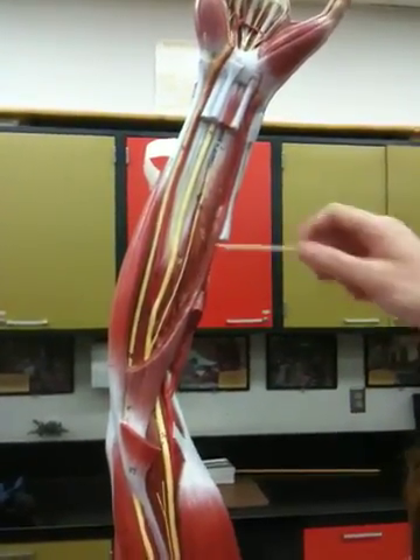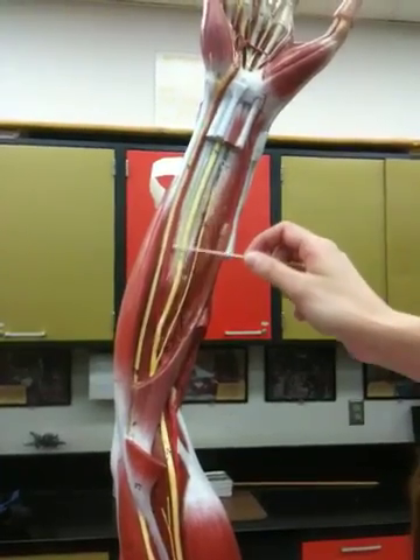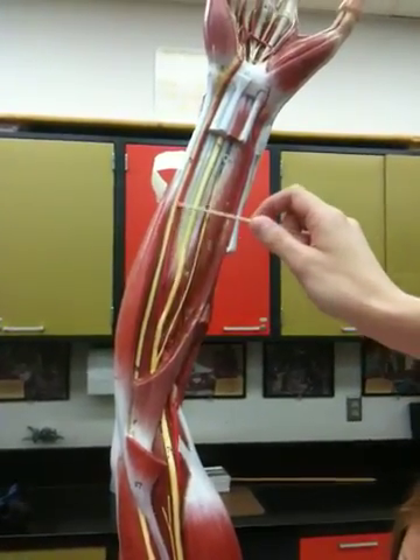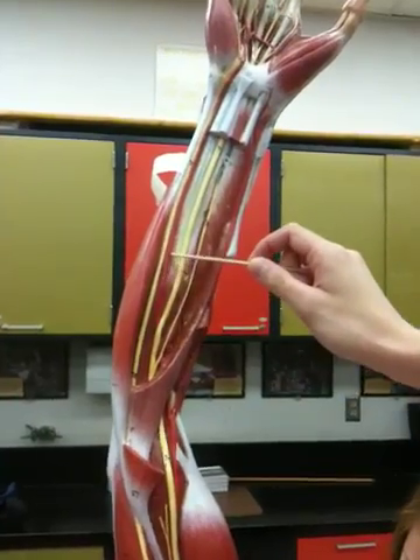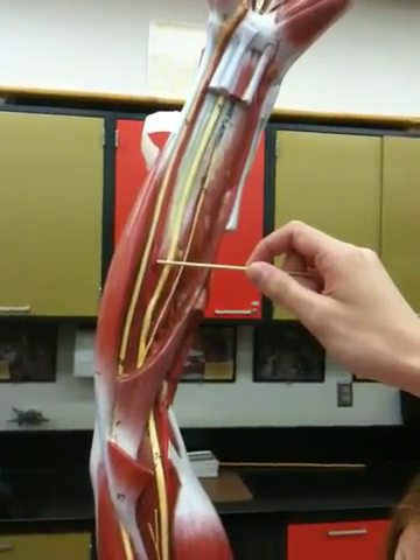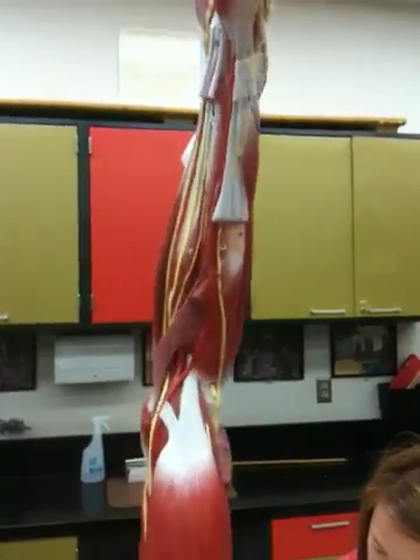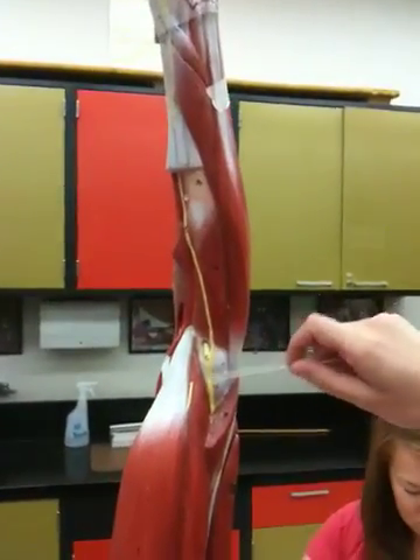74 is the ulnar nerve. 59, ulnar artery — it's right next to the nerve, the red one. 80, radial nerve. 80 is the radial nerve.